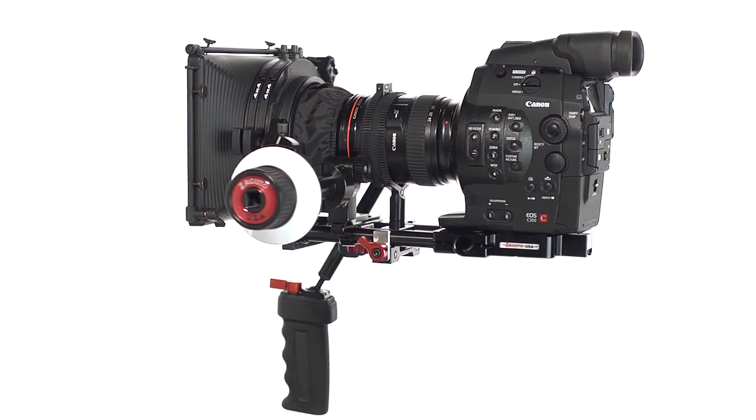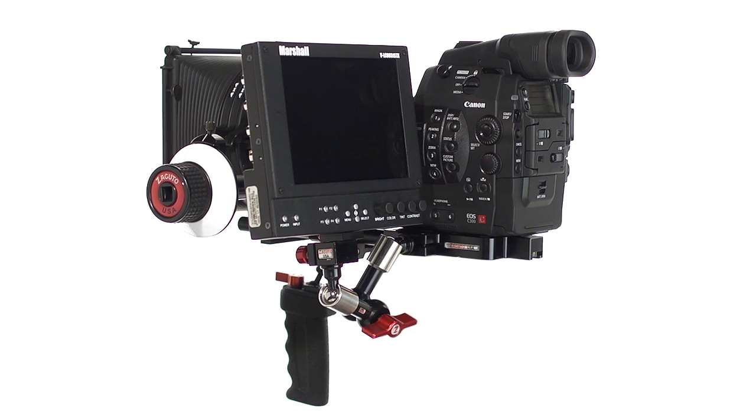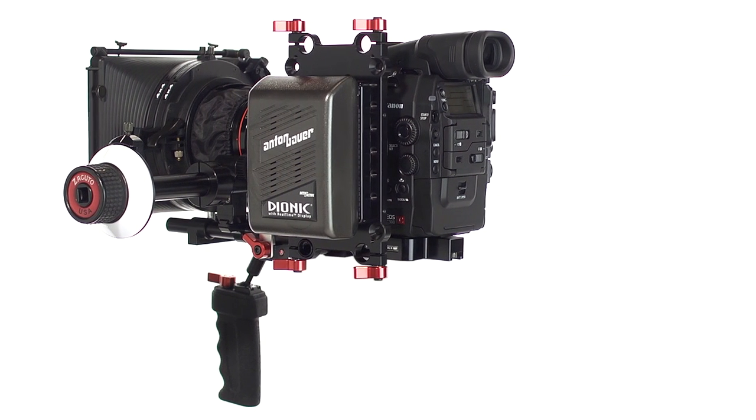A rod port on the side is primarily used to mount an EVF or small monitor right in front of the shooter's eye, but can also house audio recorders, lights, mounting plates, and anything that uses a 15mm support rod.